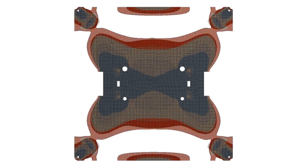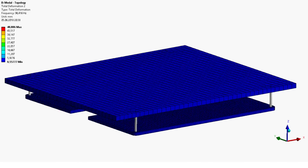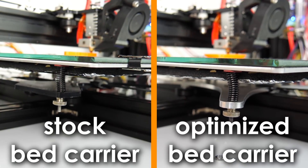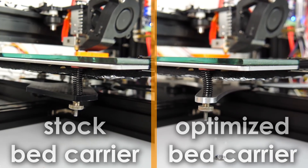Today I'll walk you through the process of optimizing the print bed carrier of my TiVo Tarantula using finite element topology optimization, machining it on my new CNC router, and then testing it out. Guten Tag everybody and welcome to CNC Kitchen.